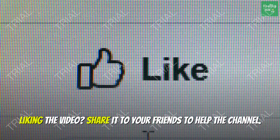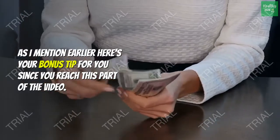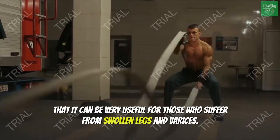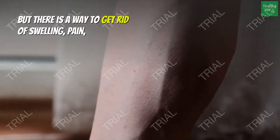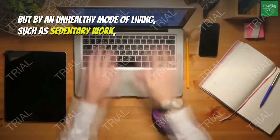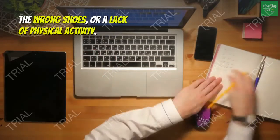If you're liking the video, share it with your friends to help the channel. Now here's your bonus tip. One of the biggest advantages of this set of exercises is that it can be very useful for those who suffer from swollen legs and varices. There is a way to get rid of swelling, pain, and the feeling of tiredness in the legs if those are caused not by a disease but by an unhealthy mode of living, such as sedentary work, the wrong shoes, or a lack of physical activity.